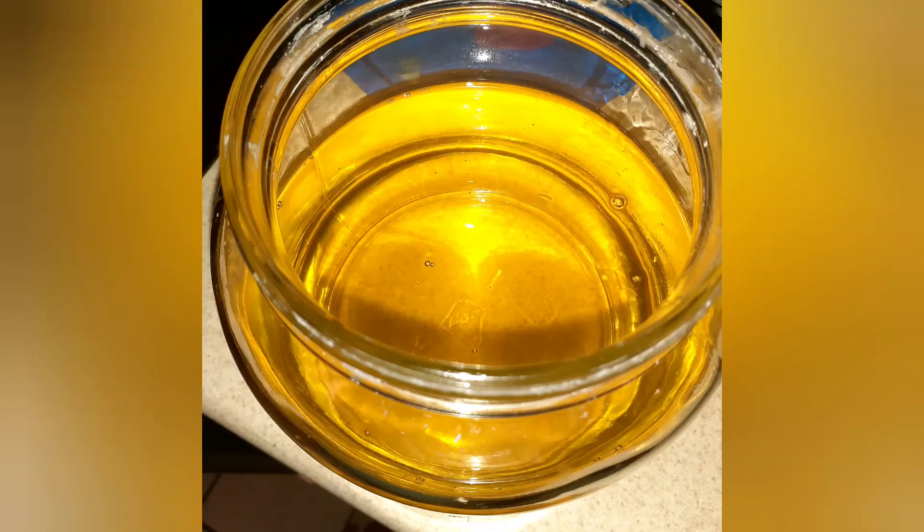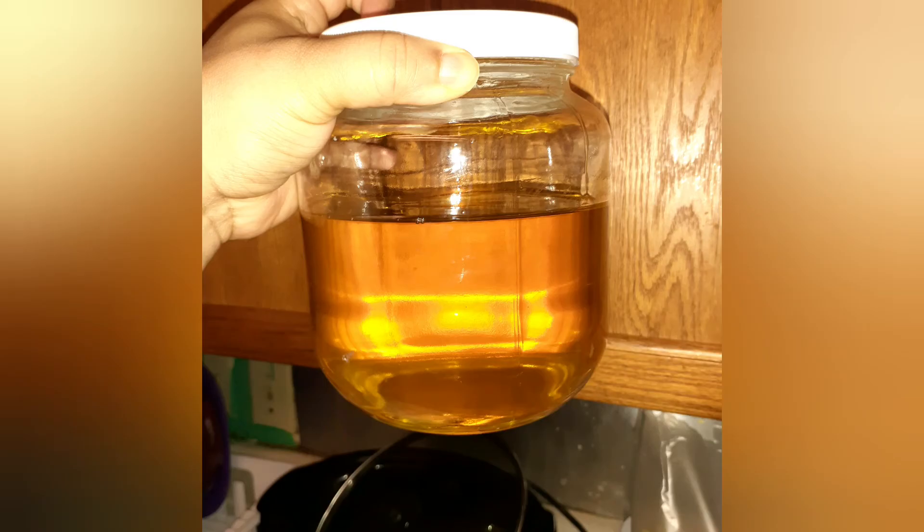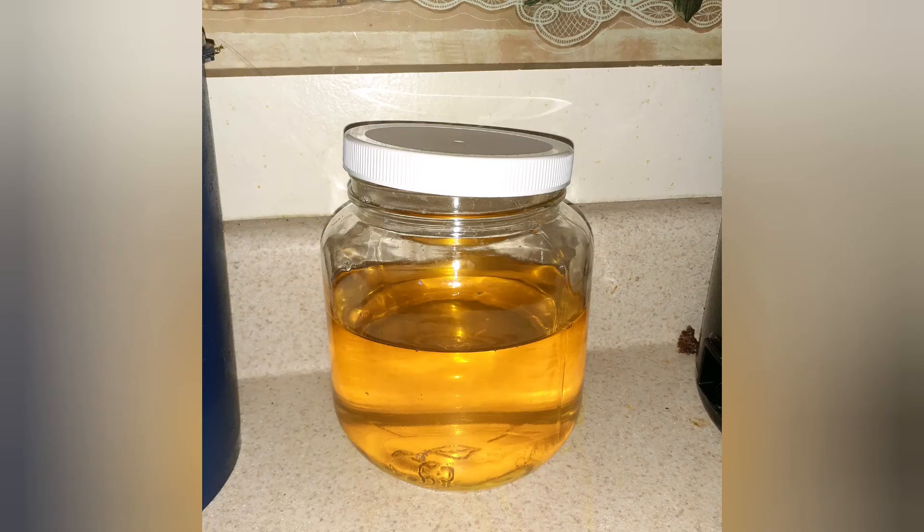Look at all that stuff left over in there. I got this straining bag from Amazon and I use it for my yogurt also. And there you have it — your liquid gold ghee! It's just stored on the counter; it doesn't need to be refrigerated. Don't let any moisture get in there because it will ruin your ghee. If you want to salt it at this point you can, but I don't — it makes it grainy.